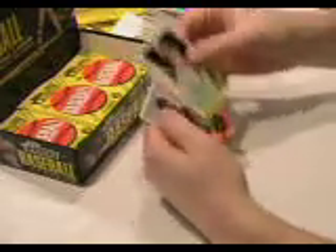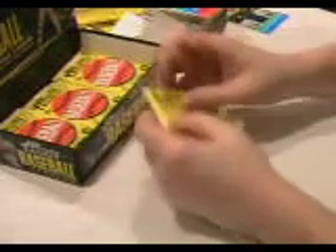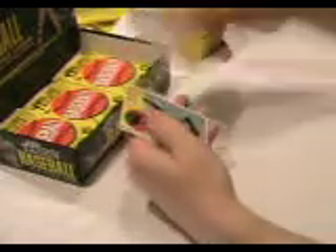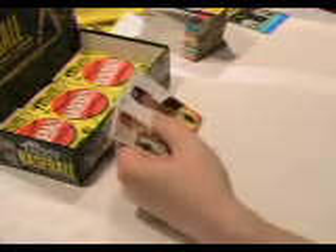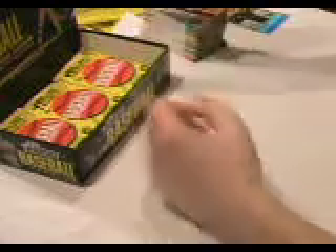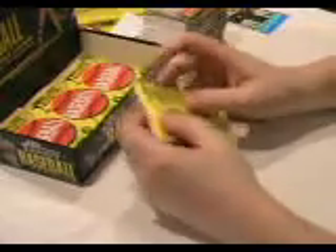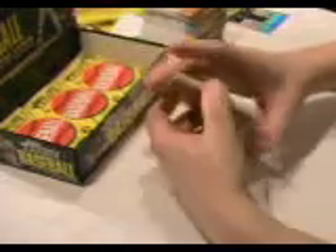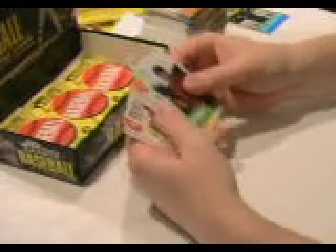There's another mini sticker — James Shields. Looking through this set, we're probably due for another chrome card. There are usually about three of those per box.